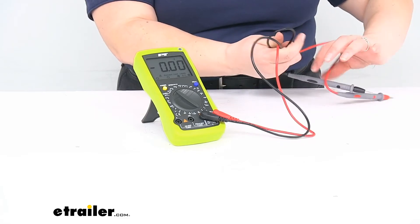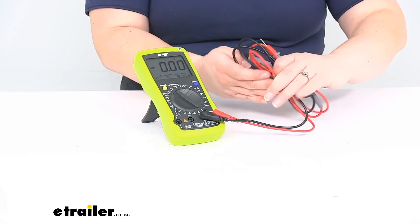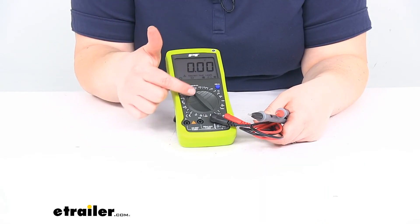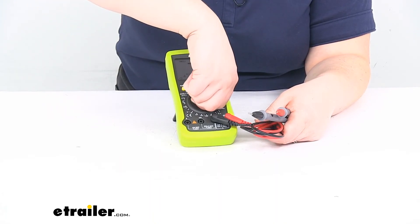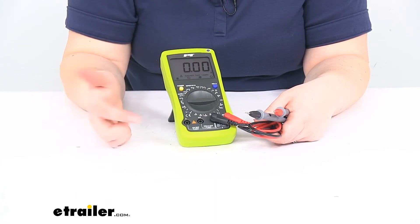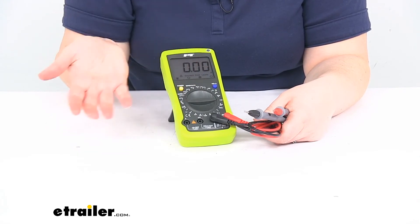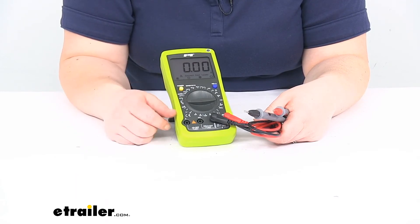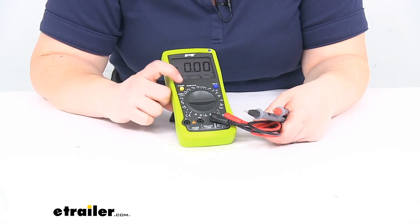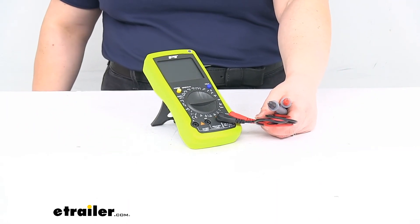Having a multimeter for redoing any kind of wiring or double-checking anything is just a good thing to have for all kinds of automotive uses, at home, or any electrical job. All in all, I think this is a pretty nice one — the big display and the little kickstand are great. The hold button is maybe my least favorite thing because it can be a little confusing. One other thing I do like is that if you want to check amps, it will tell you which ports to use right at the bottom, which is a nice indicator. That's pretty much it for our quick look at the digital multimeter. We do have a couple of other options available at eTrailer.com, as well as a lot of other wiring accessories and parts, so if you need anything else, definitely check us out. Thanks for watching!